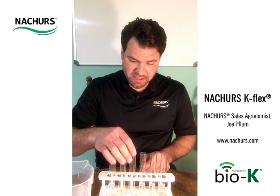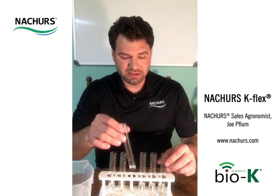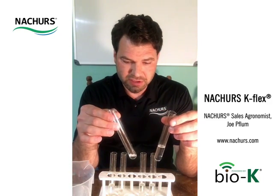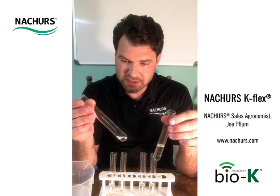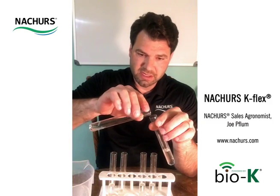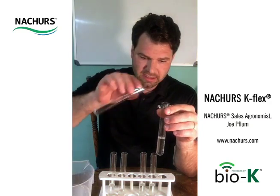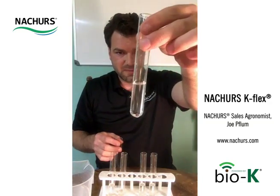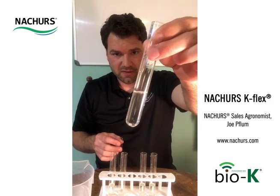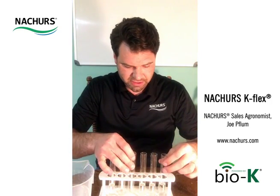We're going to go ahead and add our 1-to-9 ratio. What I'm using here is a 30% nitrogen UAN solution and our K-Flex product. This is a 1-to-9 ratio, and I'll go ahead and add this — we'll see that it keeps a very nice solution. Nothing precipitates out; we'll give it a little time and then add the rest at different ratios.